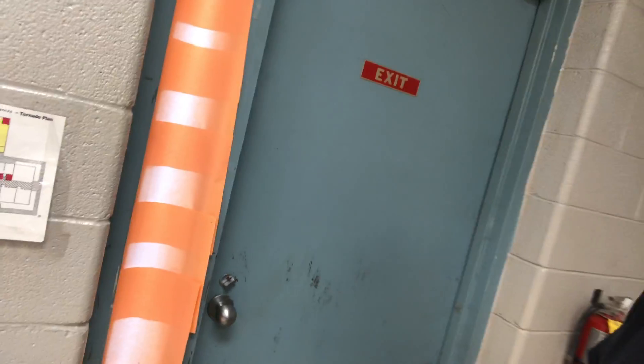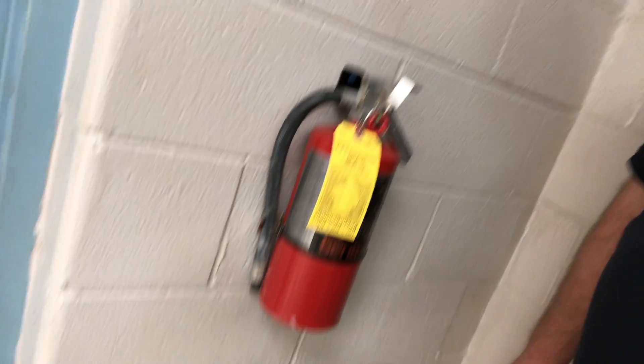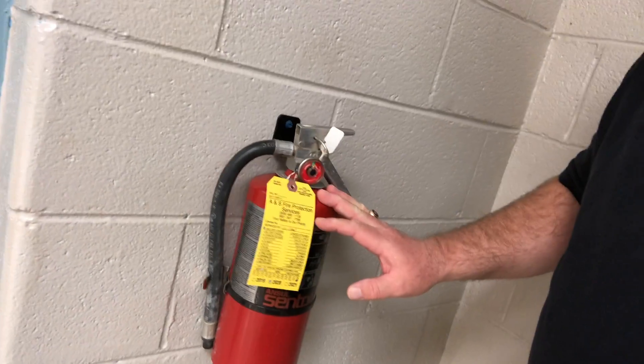This is part two. I showed you the areas of egress, the three doors that we have, and showed you the room. Near every exit in this entire building, because of safety code, within arm's reach you should find a fire alarm — you reach up and pull it down, the alarm would go off and signal the fire department. I mentioned the tornado plan on the wall, and also near every exit is a fire extinguisher, which we're going to talk about in class. Fire extinguishers are very important for fire safety.